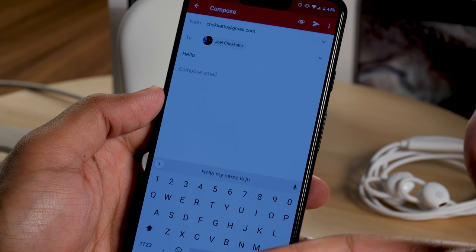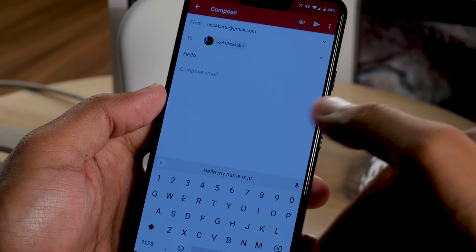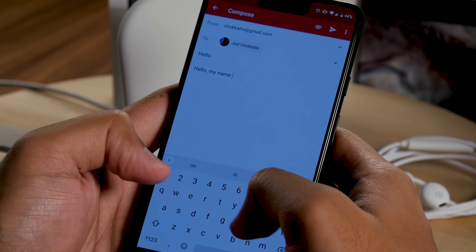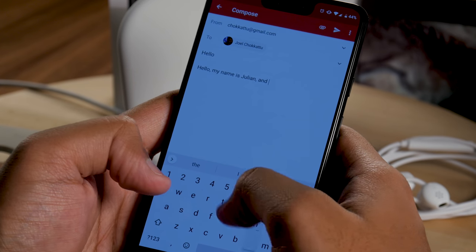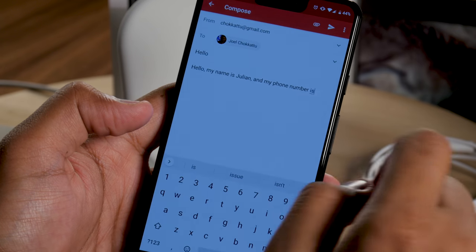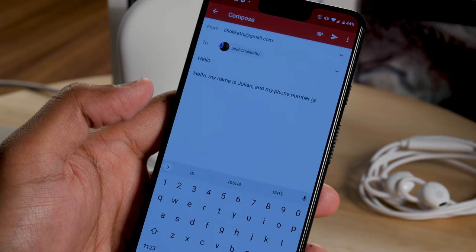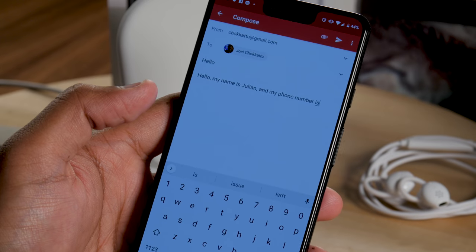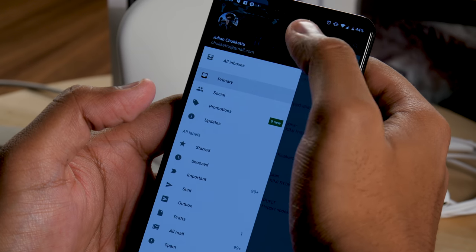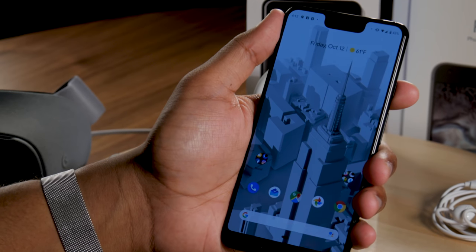Coming to the Pixel 3 XL is Smart Compose from Gmail — currently available on the web version, now appearing exclusively in the mobile Gmail version for Pixel 3 first. It helps you finish your sentences using AI. For example, typing 'my name is Julian and my phone number is' — it tries to finish that sentence, and you just swipe to accept. It'll try to fill in addresses and other information too. You can still squeeze the phone to access Google Assistant.